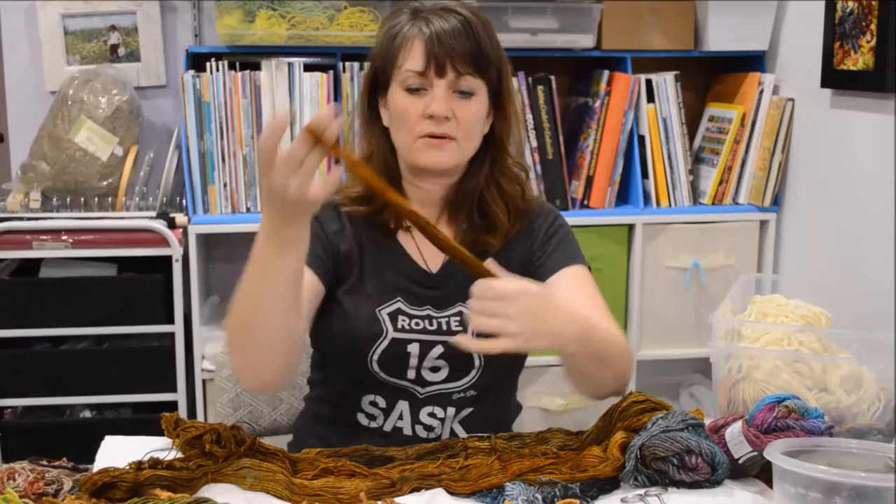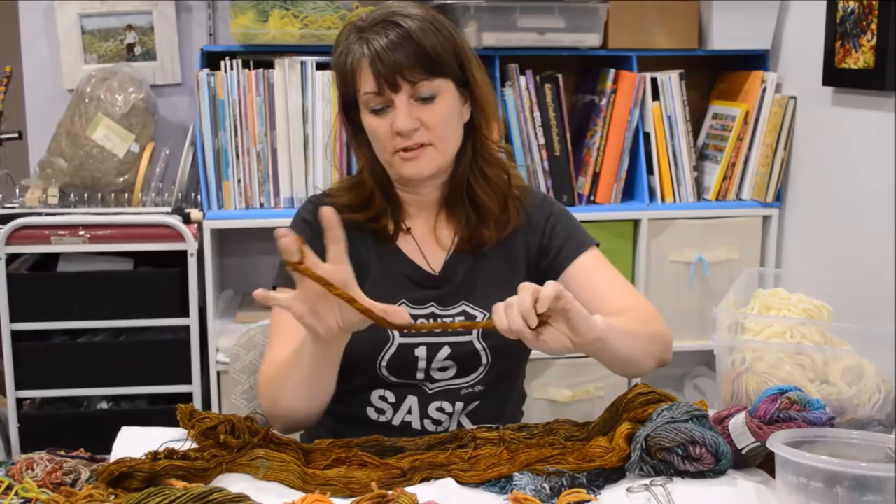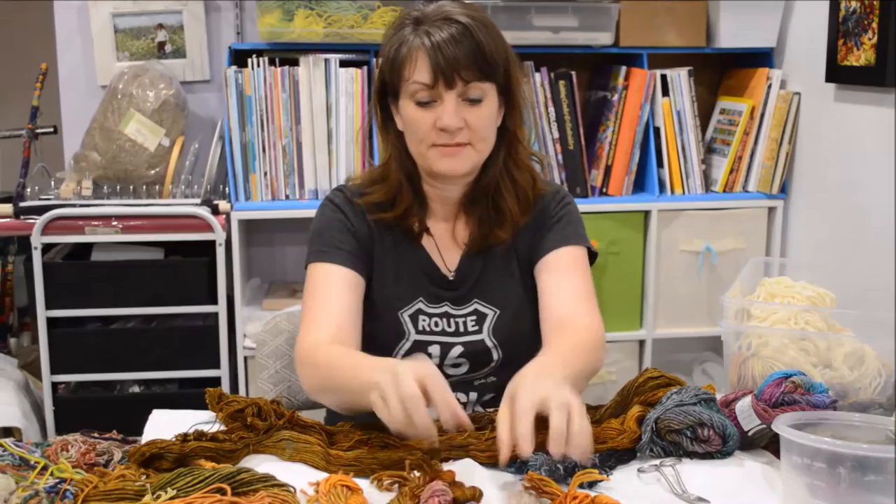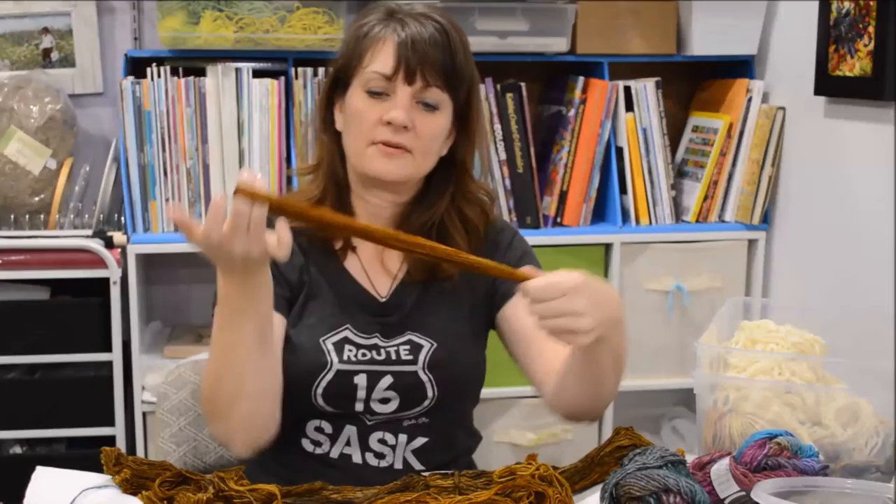So you fold it in half and then you twist. Then you put your thumb in the middle and you let go and it twists. Isn't that awesome? And I just pop it through that loop that I had and it holds the shape. I'm just going to keep making a couple more so you can see that again — hold it in half and then twist.